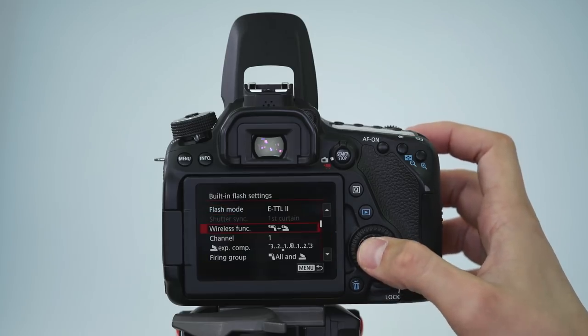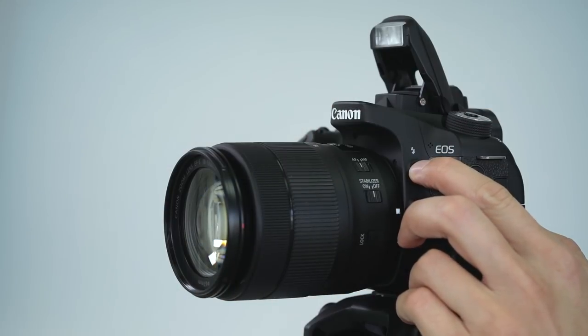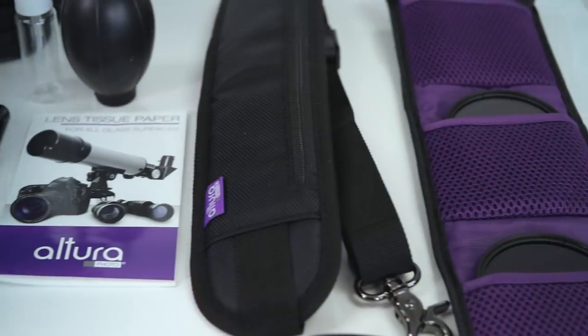You have a headphone and microphone jack to help improve your audio for video. When you purchase this camera with the 18-135mm lens, you get optical stabilization and a really good zoom range. You also have the ability to purchase a PZ-E1 adapter that gives you servo zoom capability. Let me know what you think about the video features on the EOS 80D in the comment section below.